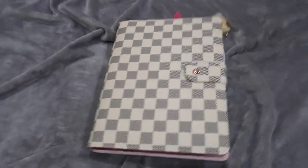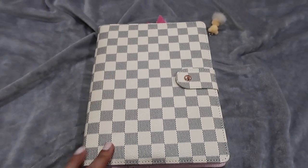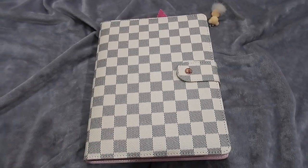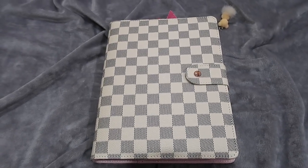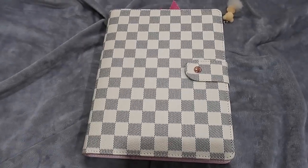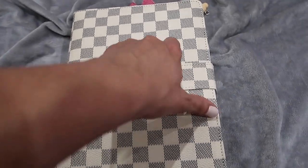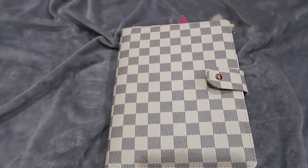Hi guys, welcome back to my channel! Today I have a flip-through of this beautiful planner. It's a very personal planner that I set up. I got it on Amazon - Belinda Celine, a YouTuber, shared a link on her Instagram stories and I was one of the first to purchase it. It's an A5 dupe of the Louis Vuitton agenda, and it's beautiful with rose gold rings. I'm using it as a wellness slash depression diary planner.